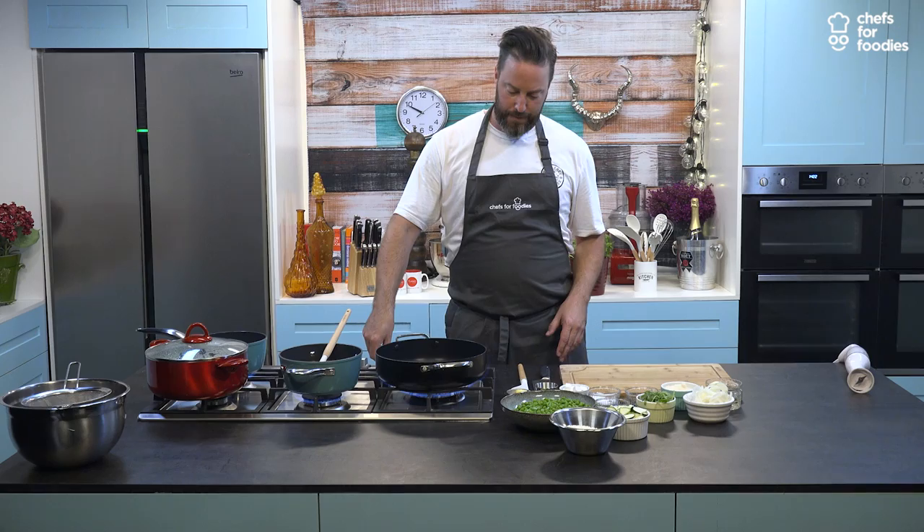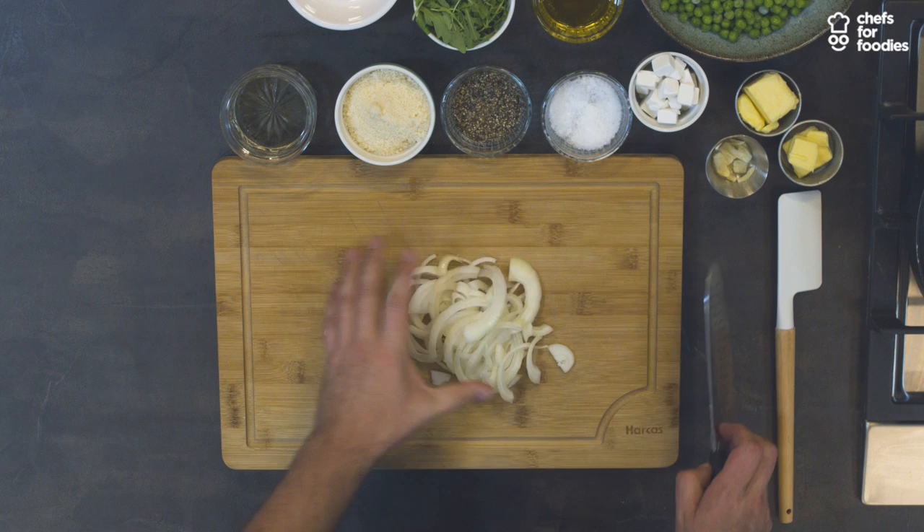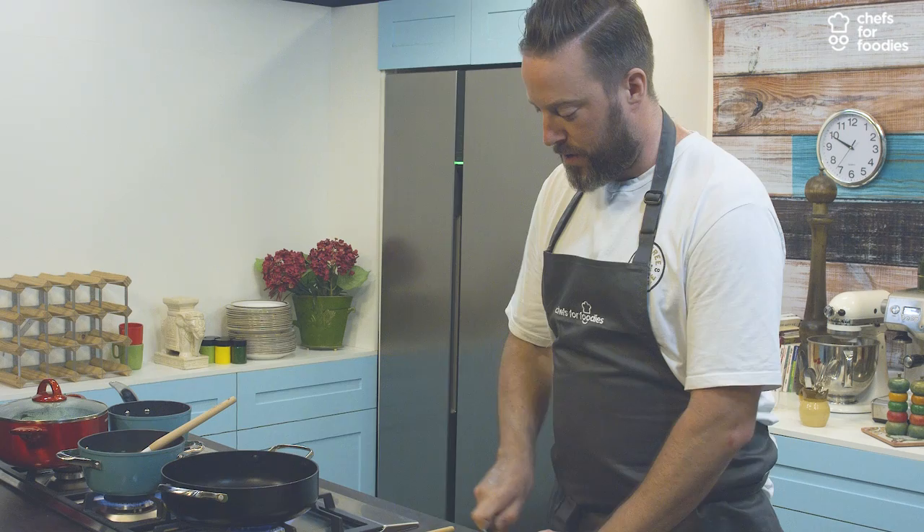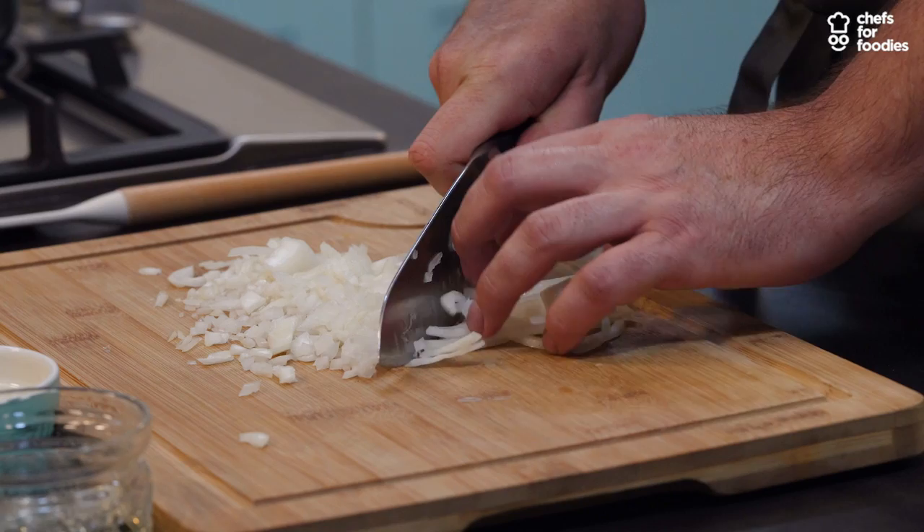We're going to start off with our onions, which I'm just going to roughly chop. It's good to get a nice small dice on the onion — you want them to be a similar size to the rice grain. While we're doing that we can add our rapeseed oil to the frying pan. I use extra virgin British rapeseed oil. I think it's important to use things that are made in this country, to support our communities, our farmers, our producers. It's very important for me.